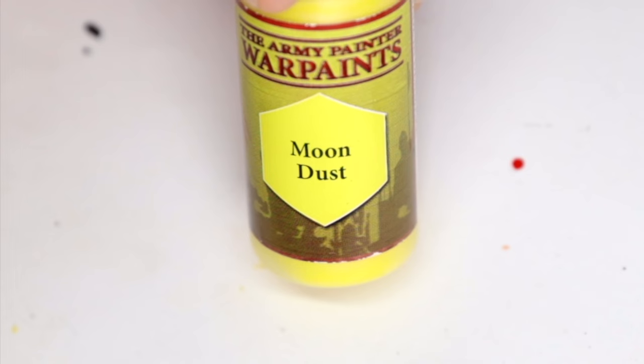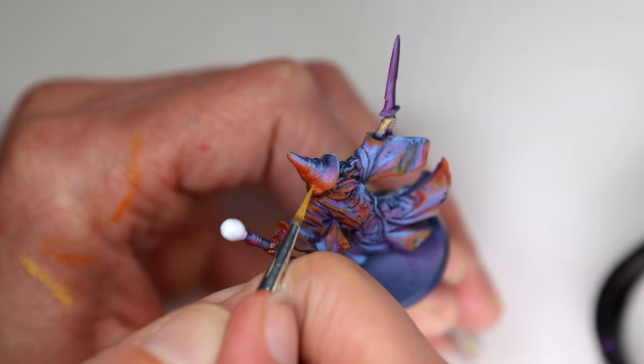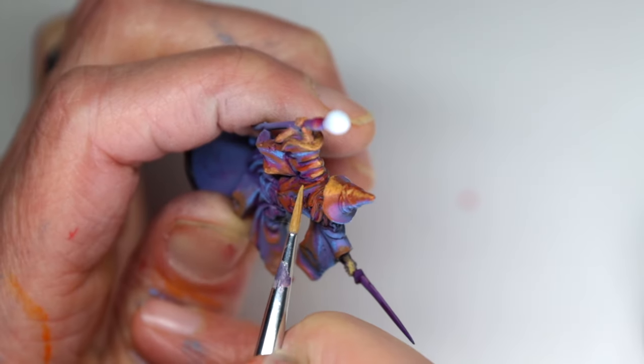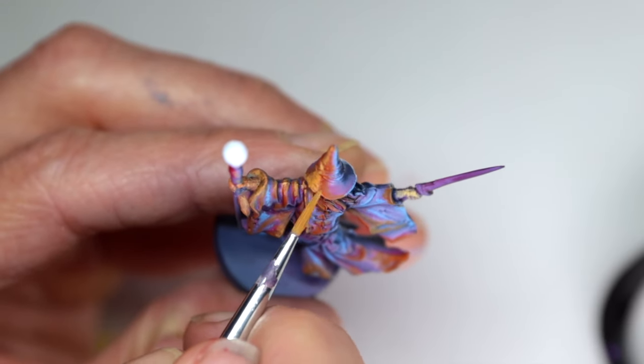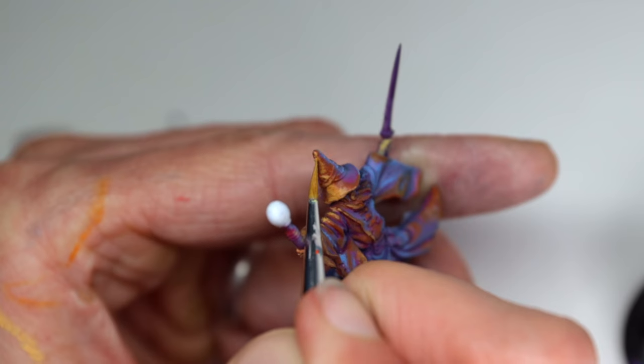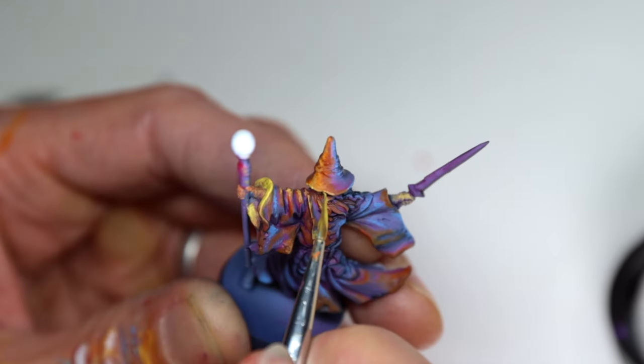Continuing with the OSL on this model, I add some Moon Dust by Army Painter to the clear orange and continue building up the OSL. This mix is thinned with water, and I start each stroke near each outer edge of the previously placed orange layer. I draw the stroke to the center of where I want this yellow highlight to be, which should result in a fairly smooth blend between the orange and yellow.